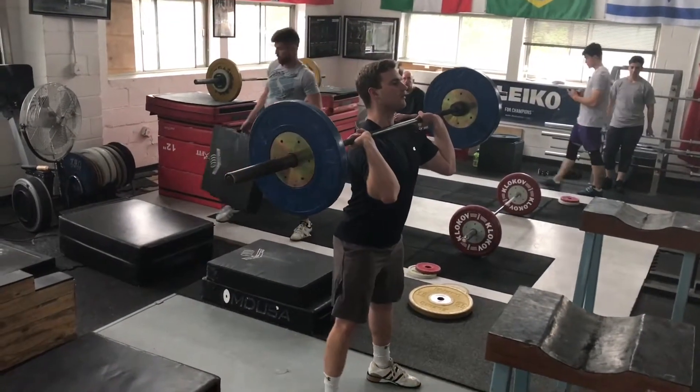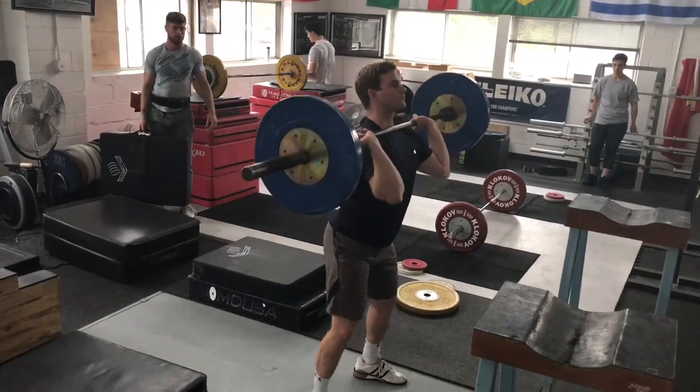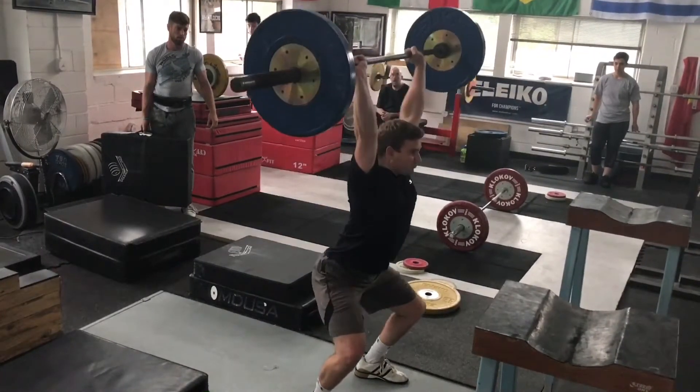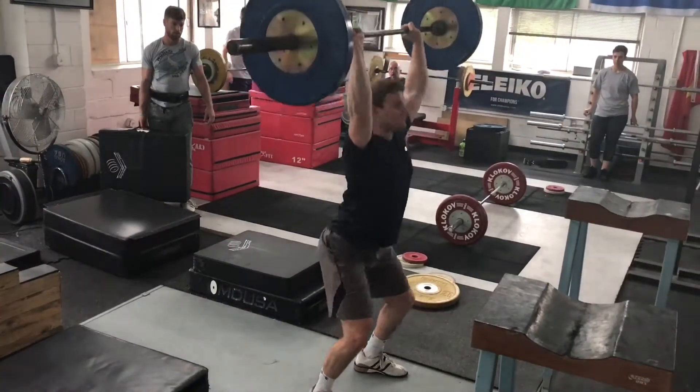Push jerking or power jerking may be the preferred method for someone to perform the jerk. While for others, it could be a very useful training tool to help strengthen their overhead and also develop consistency in the dip and in the catch.